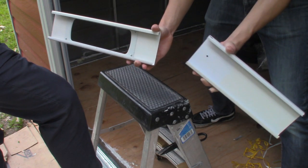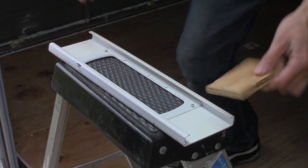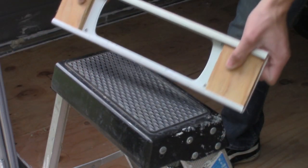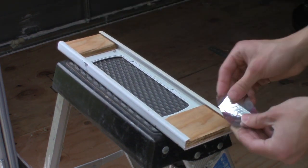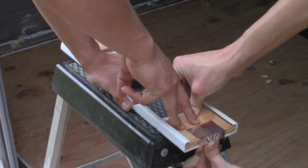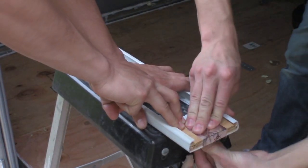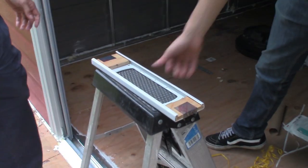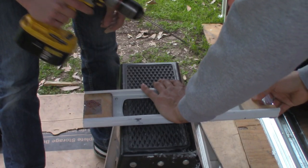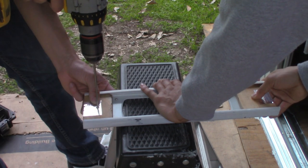Here we have a window bar used for air conditioning units that we cut down to size with the small saw we used earlier. We also cut some blocks from the leftover plywood with the bigger saw that would fit into the ends of the window bar. The wood functions as a solid gap filler that needs to be secured to the bar — we did this simply with some foil tape. We're now going to drill a small hole through the center of both wood blocks. These holes will later have a screw going through them, which will also go through the wall of the shed.